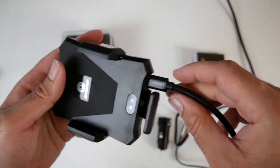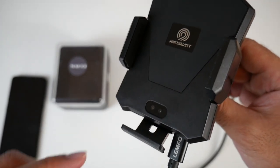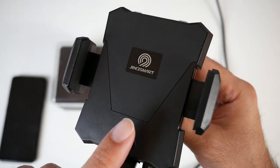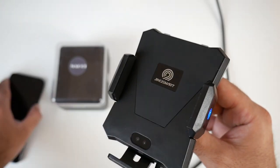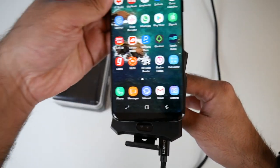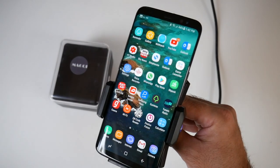So if I plug in the power — assume I'm in the car and I've just plugged the power in. Basically you've got sensors at the bottom, and when you cover the sensor the grips automatically open. Then they secure your phone in place. So what you do is grab your smartphone, place it in the center, and the grips will automatically close, securing your smartphone.